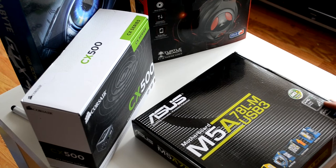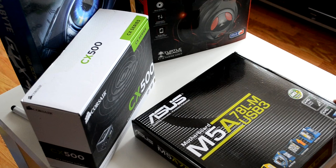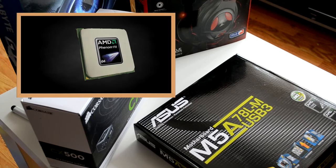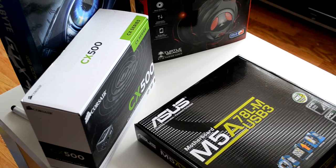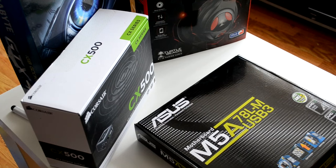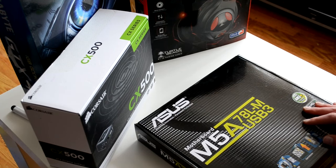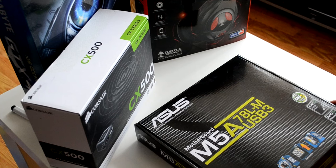The next thing you're going to want to take into consideration is what type of CPU you're going to be using. The CPU is the brain of the computer — it basically does all of the organisation and job management of running the computer. For a mid to low-end gaming rig you're going to be wanting to look for anything similar to an AMD Phenom 2, Phenom X6, AMD FX series processor, or an Intel i5 would be a decent CPU for this particular purpose.